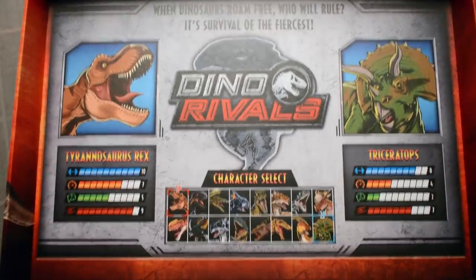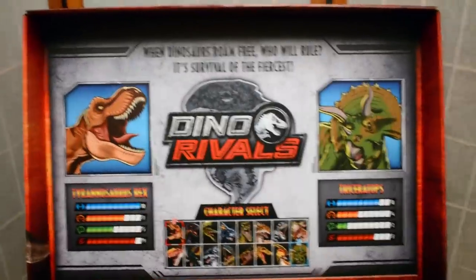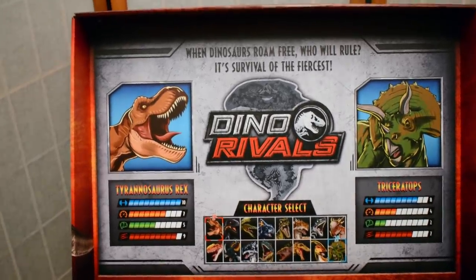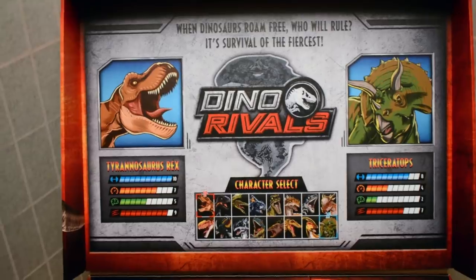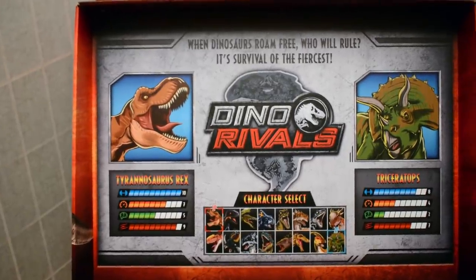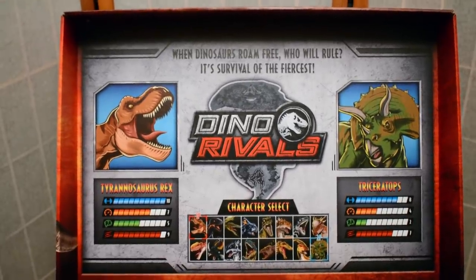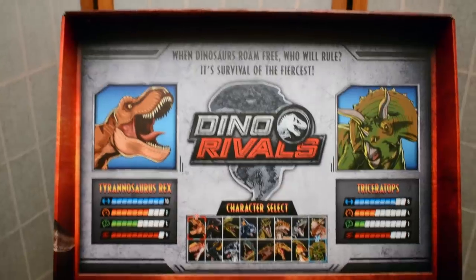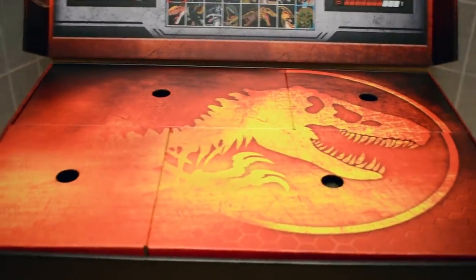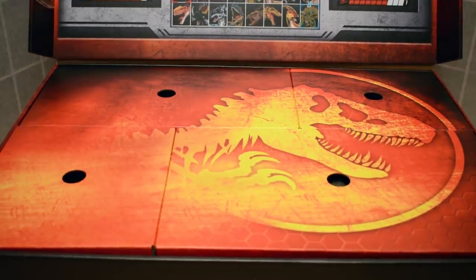We have a beautiful graphic featuring two dinosaurs, and text reading: 'When dinosaurs roam free, who will rule? It's survival of the fiercest.' There's a Dino Rivals character sheet showing a bunch of upcoming figures including the Dracorex, Stiggy Moloch, Suchomimus, Parasaurolophus, Tyrannosaurus Rex, and Triceratops.